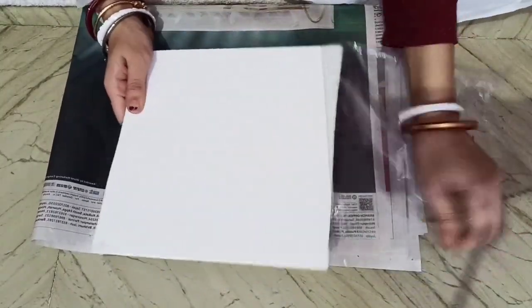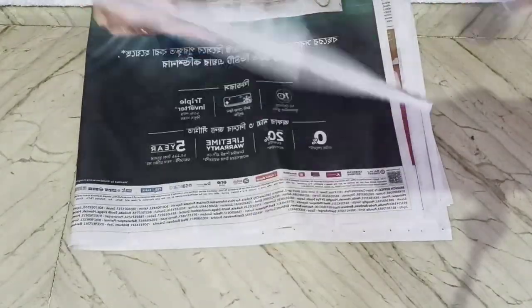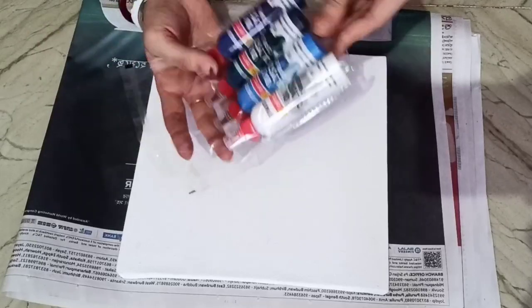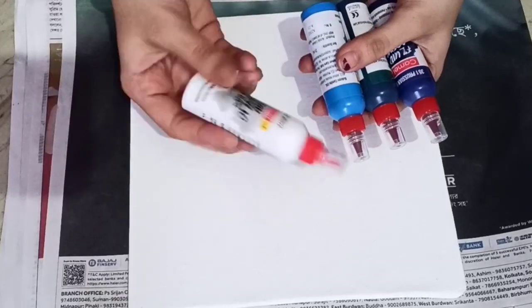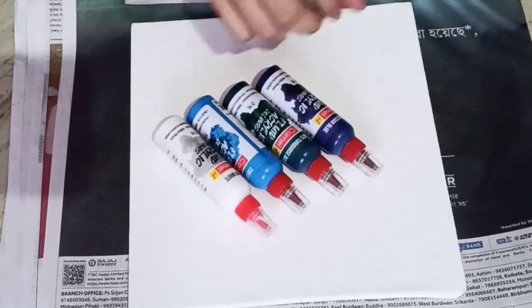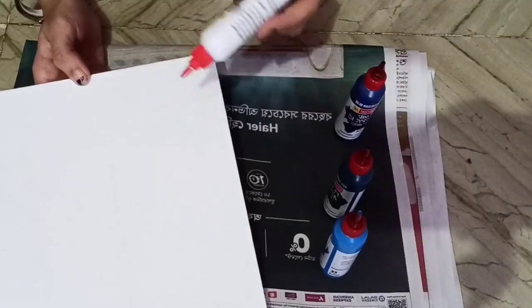I'm just unpacking the mini canvas and will start the fluid acrylic color pouring very soon. Let's check how it looks. These are the four colors for the aqua set of fluid acrylic, and here I am taking an acrylic medium.